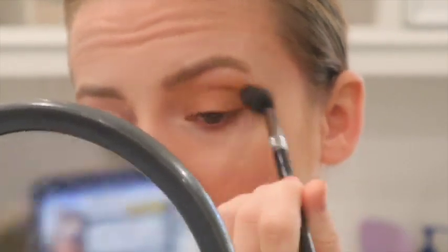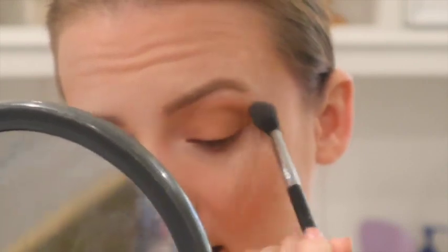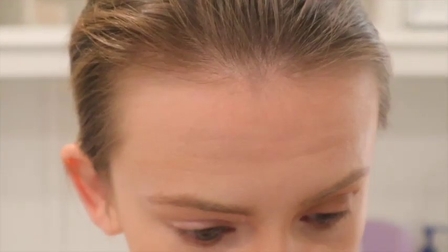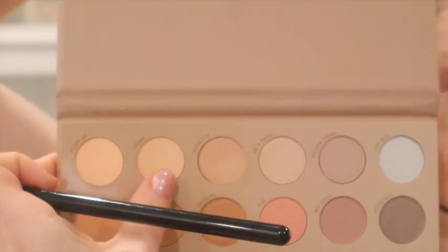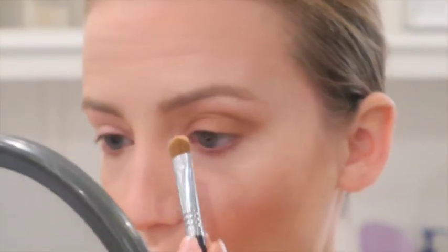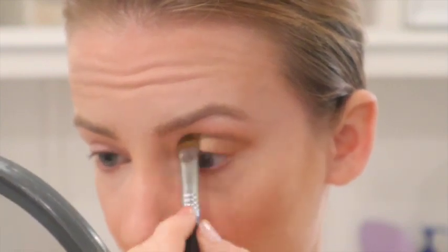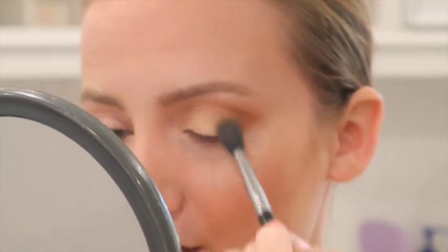When applying any crease shades, I like to look straight into the mirror and let the brush fall into that natural crease. Next, we're going to take the color 'Teddy,' which is a cream-white shade, and apply it on the lid. Then I'm going to blend where the two shades meet.